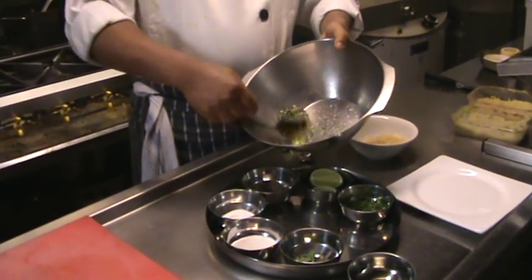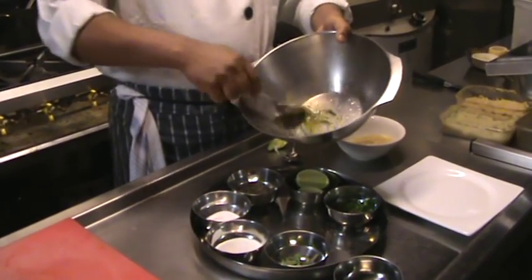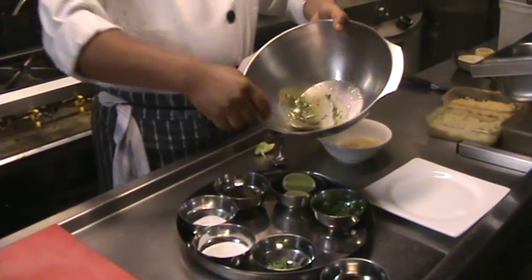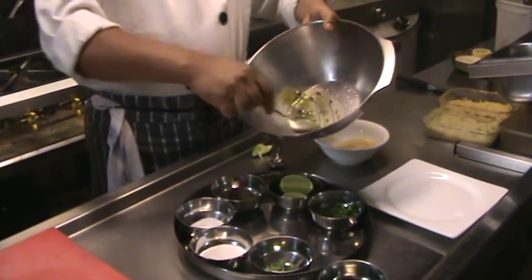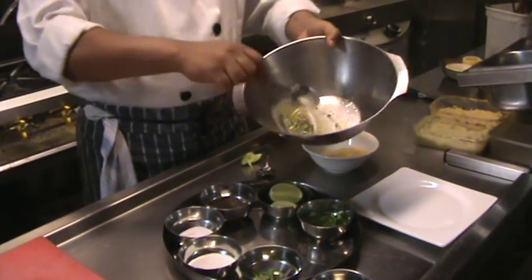And a dash of crushed pepper. Mix it very well — the sugar and salt. Mix nicely. Once it's mixed, it will become a bit thicker.